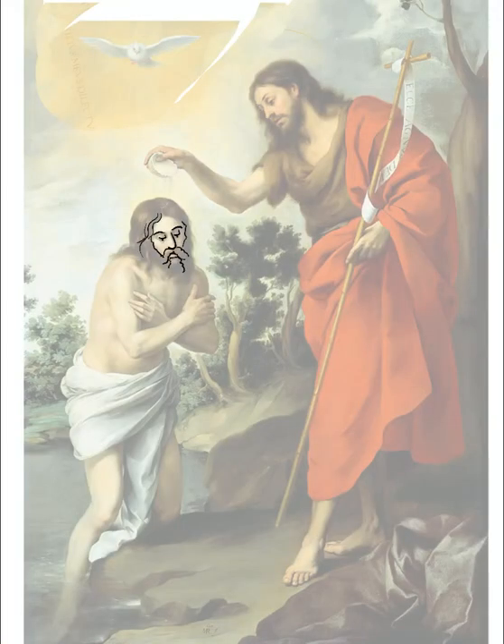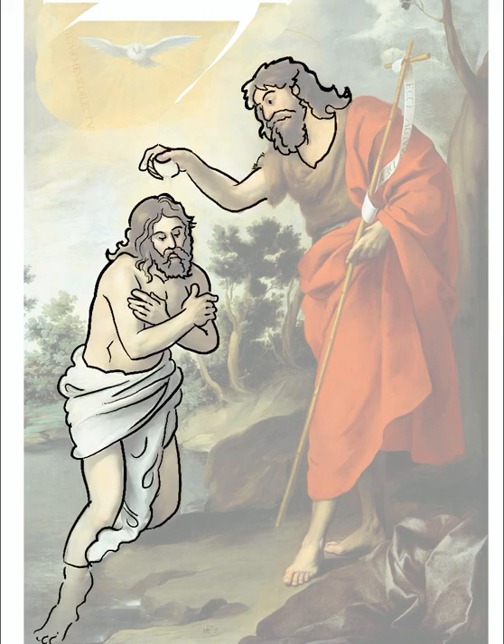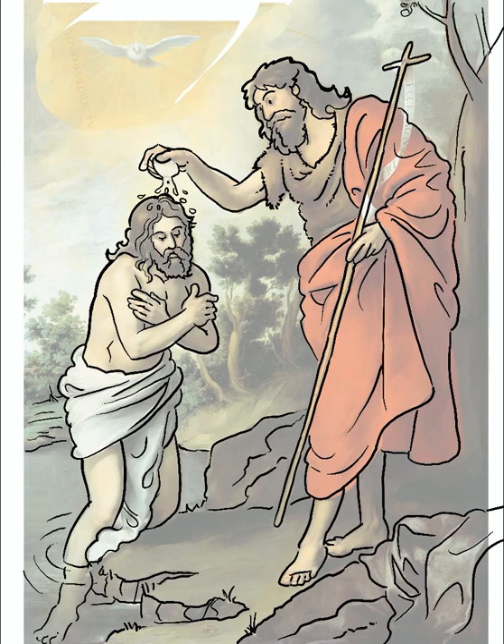This is an illustration of the Baptism of Christ by his cousin John the Baptist, with the Holy Spirit playing a very prominent role at the top. The base image is by Bartolomé Esteban Murillo, painted in 1665.